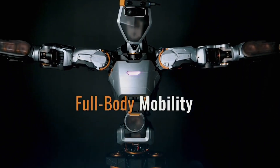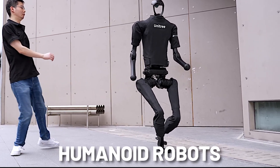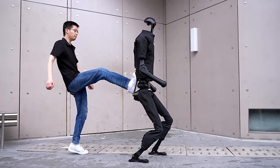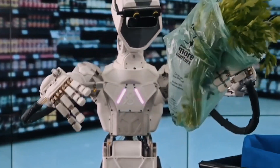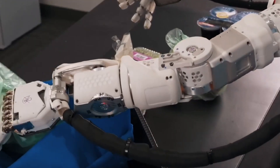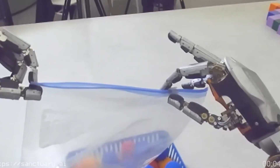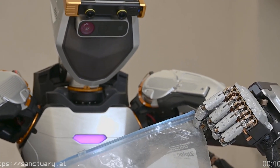The Unitree H1 represents a significant milestone in the journey toward creating versatile and affordable humanoid robots. As industries continue to explore automation and AI, the H1 and its peers are poised to become valuable assets in various sectors, driving innovation and excellence in the field of robotics. The age of humanoids is upon us, and as we delve deeper into this world, it's important to recognize they are no longer confined to science fiction — they are gradually becoming a tangible reality, thanks to significant advancements in robotics and AI. One of the most remarkable aspects is their ability to mimic human movements and interact with their environment in increasingly sophisticated ways.